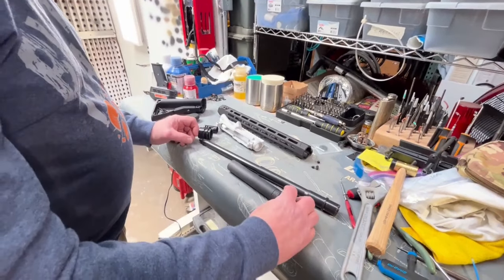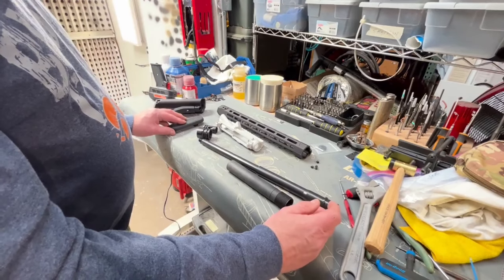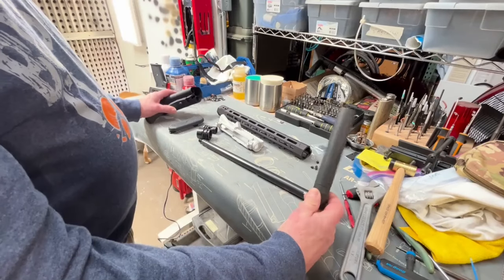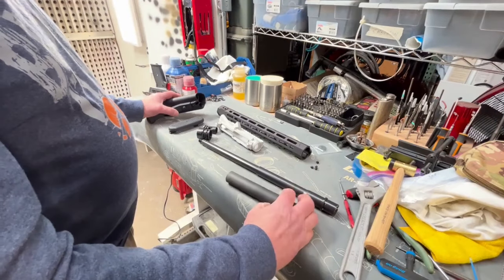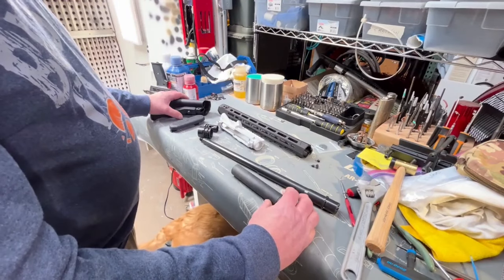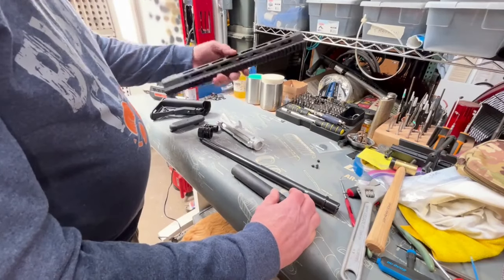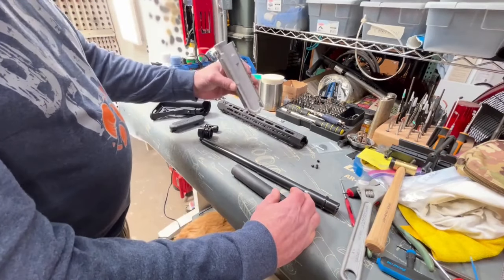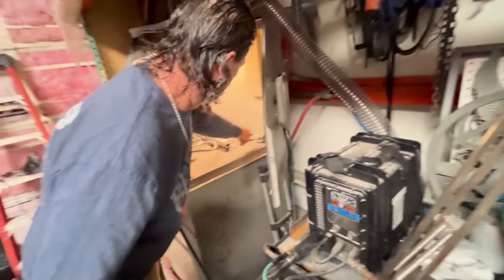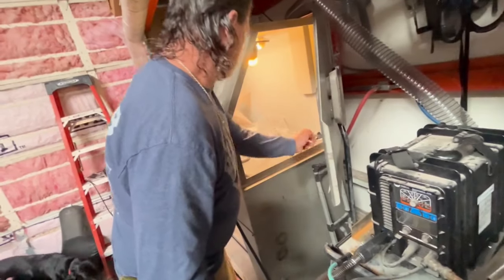We're going to take all of this — the barrel, the handguard, the upper. The lower we're leaving black because it's already black. The buttstock and the buffer tube are going to be pink. We're going to get all this blasted and get it ready and hung up using 120-grit aluminum oxide, and then we'll be back on video. All of this will look like this in a few minutes. This is the sandblaster here.